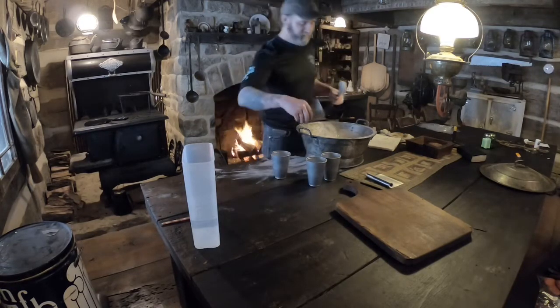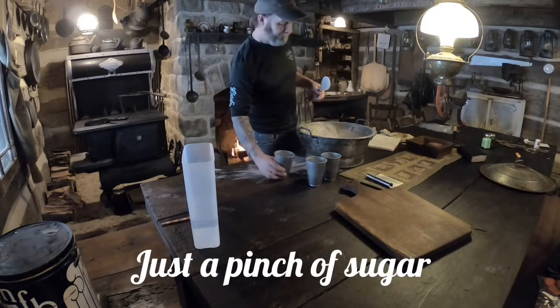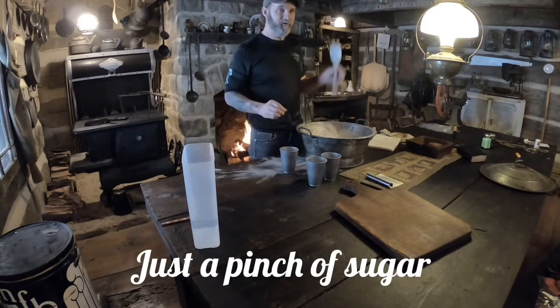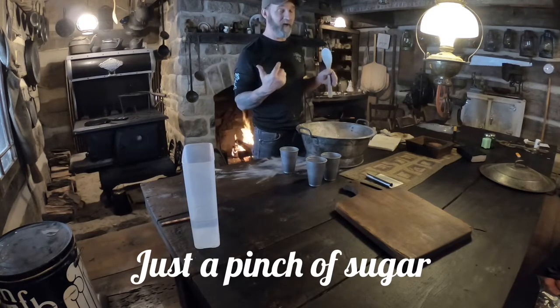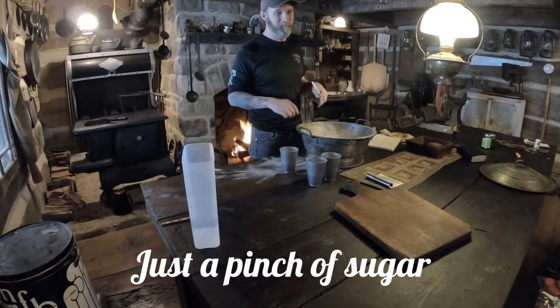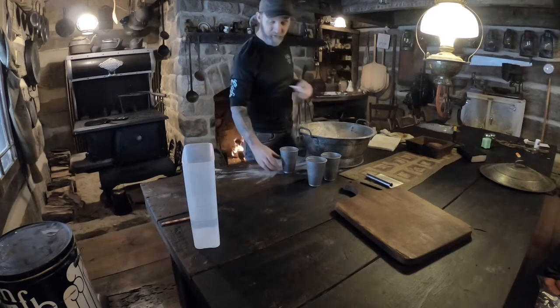And just a smidgen of sugar. I can't use much sugar in that oven because the temperatures are so high that it'll burn the crust really bad. So I use just a little bit — I'm talking just a pinch of sugar.